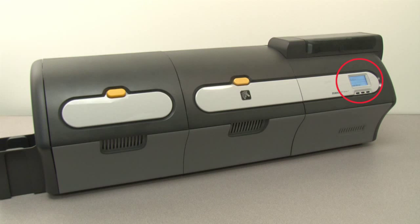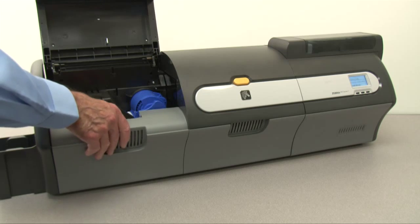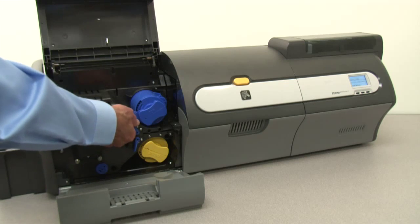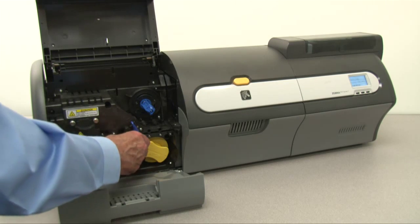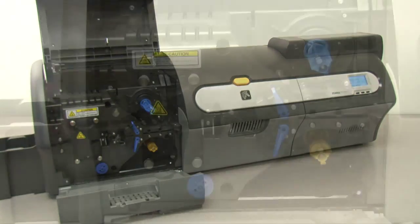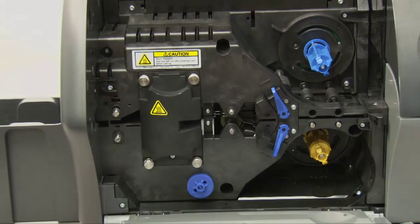On the Operator Control Panel or OCP, select Menu, select Advanced Settings, select Clean Printer, select Clean Laminator Rollers. Press the laminator cover release button and open the laminator cover, then open the laminator bottom cover. Remove the top laminate cassette if present, then remove the bottom laminate cassette. Leave both covers open.